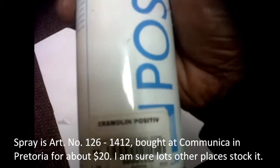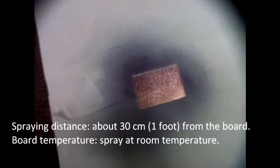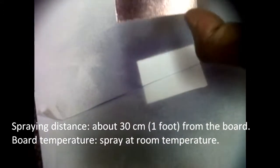The spray is article number 126, bought at Communica in Pretoria for about $20 — I am sure lots of other places stock it. Spray at a distance of about 30 centimeters or approximately one foot from the board, at room temperature.